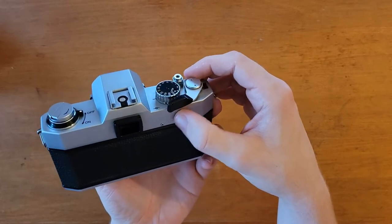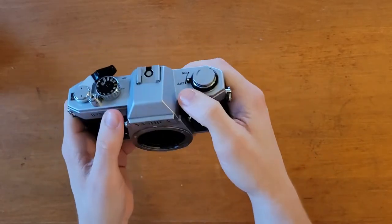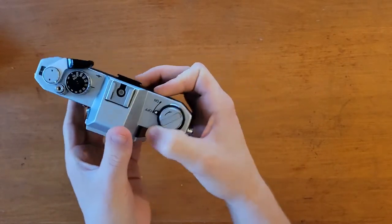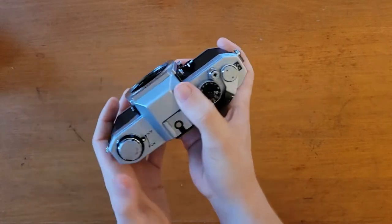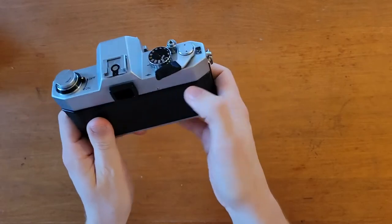One issue I do have sometimes is a shutter squeak, but only at a 60th of a second and it's irregular. I've tried doing some research on it and couldn't really find anything, so I guess I'll just have to keep an eye on that.